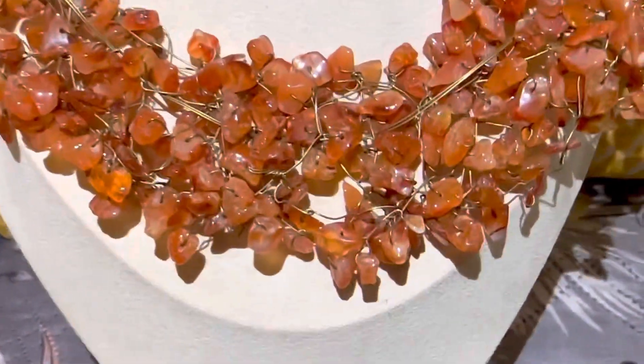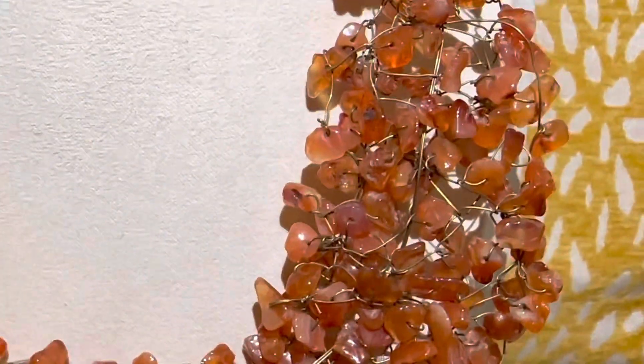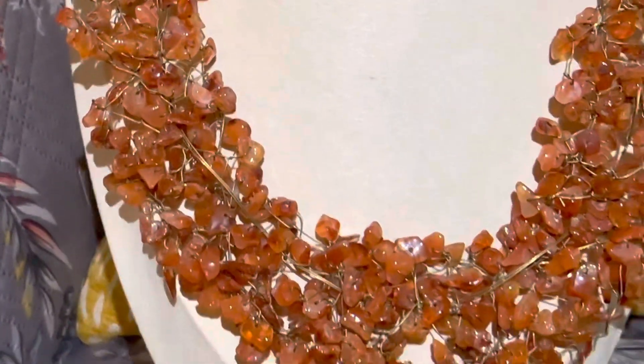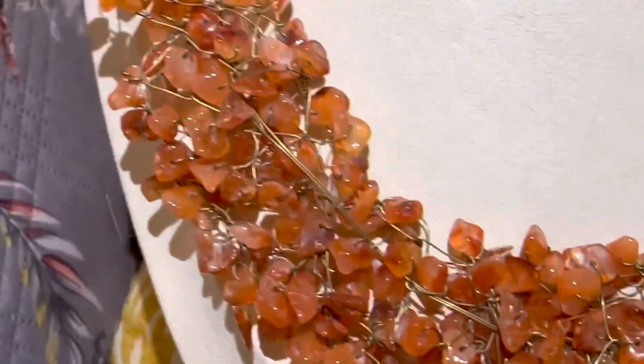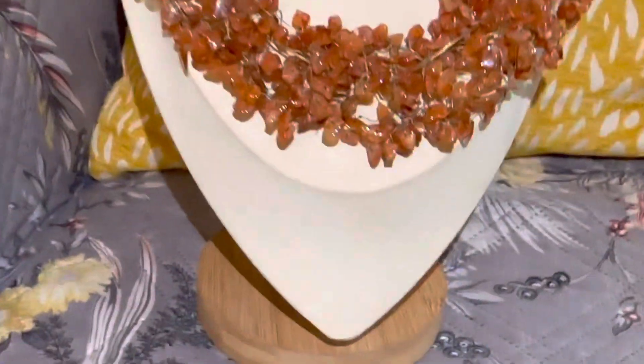I don't know if the flash is going to help with this — oh yes it does, the flashlight is helping you see the beauty of the stones. So gorgeous, it's handmade. I'm going to go closer so you can see how beautiful it is. It's just amazing, and I think we're going to start this one at maybe $50.